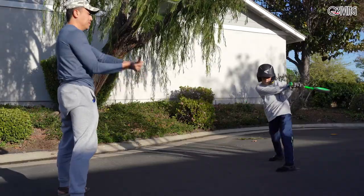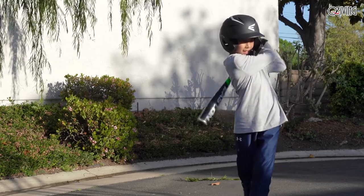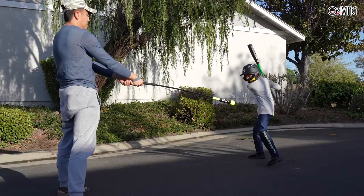Measuring 58 inches in length, the Baseball Target Swing Trainer is lightweight and portable. It can be used on the field or even in the backyard.